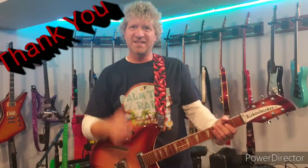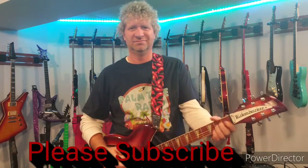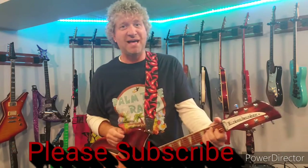That's guitar files for me with the good old Rickenbacker. Subscribe please.